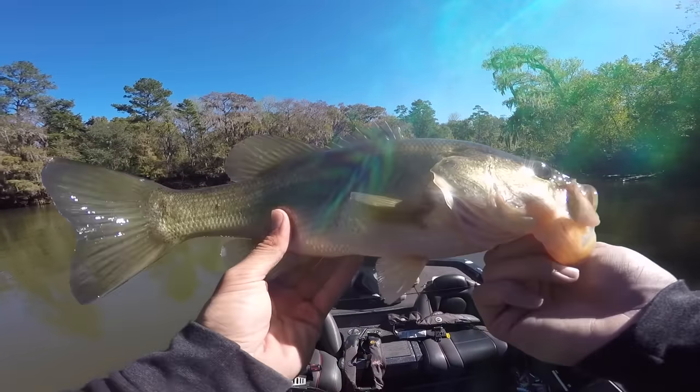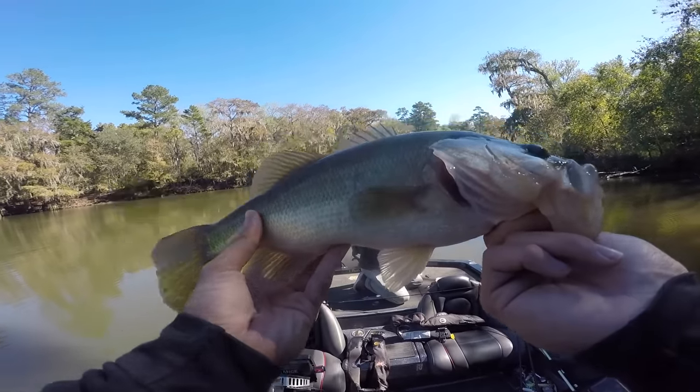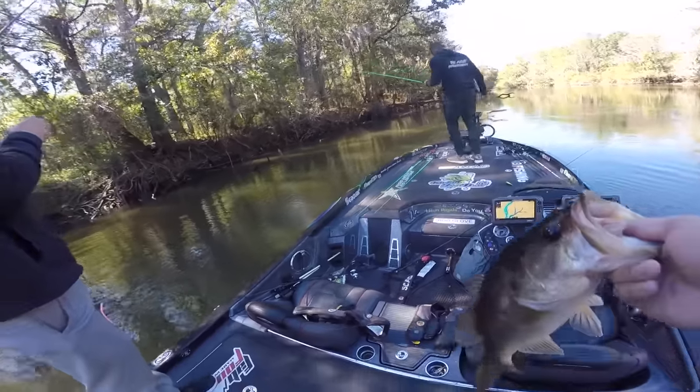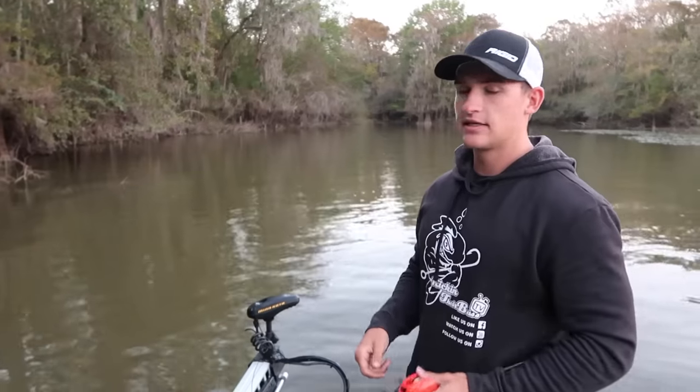That is a quality fish, especially for the river. Here at the Savannah River, the fish usually aren't too big — I've caught my PB out here but it's a certain time of year; most fish you catch are small. But that is a very quality fish. They're eating a crankbait today. We're right here on this bank with a bunch of laydowns. This is tidal water on the Savannah River, so I'm watching the tide charts. When the tide's low I fish towards the mouth; right now I'm fishing more back in it.